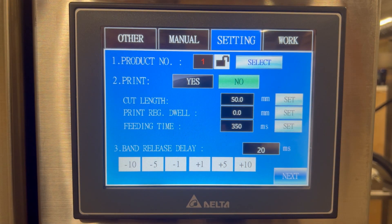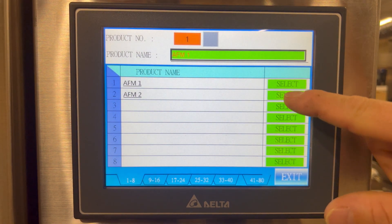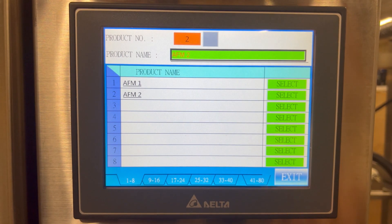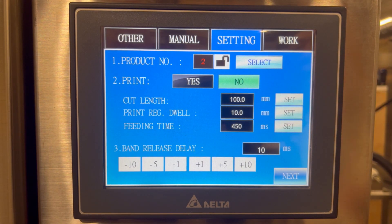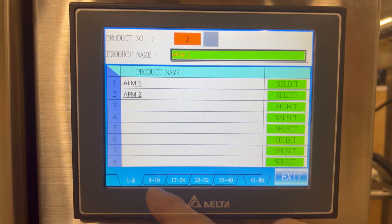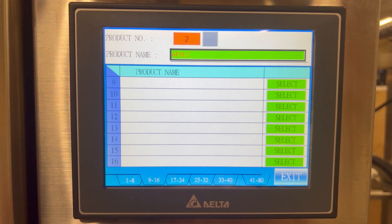If I want to switch recipes to a different container or label, I can select the button and select my recipe. It's going to change the product name to AFM2, exit, and now my settings have automatically updated and changed on the machine. The recipe selection screen is good to house different menus for different containers and machine settings.